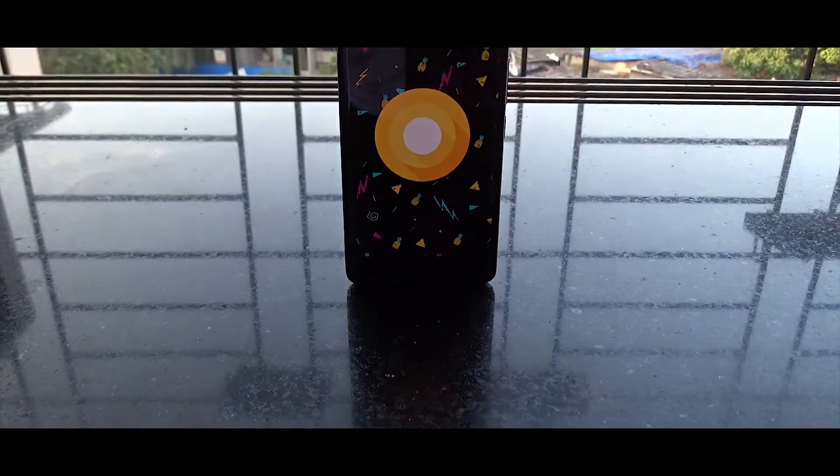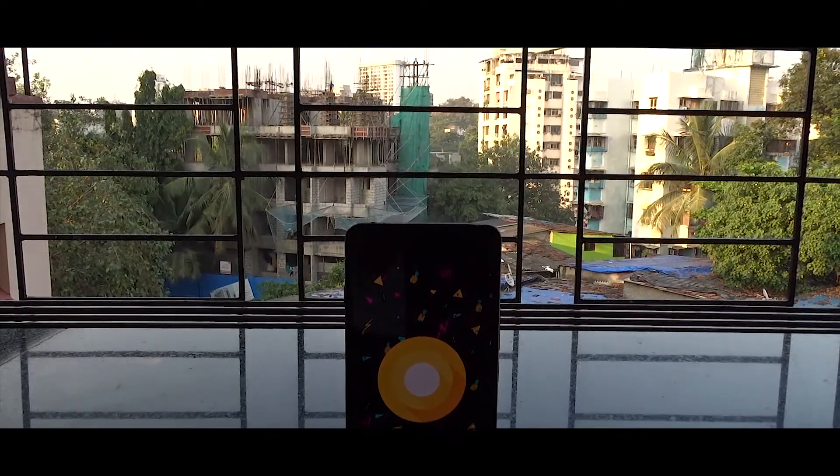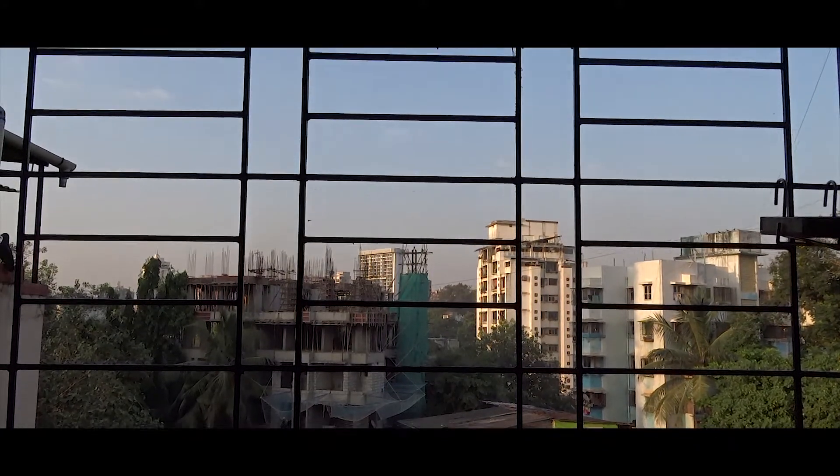Hey guys, this is Aditya and in this video I am going to talk about a ROM which is for the OnePlus X, or the codename Onyx. This ROM gets you Android 8 on your phone and it is based on AOSP.